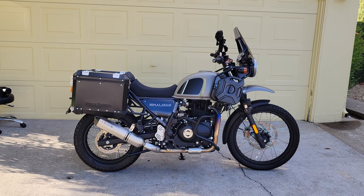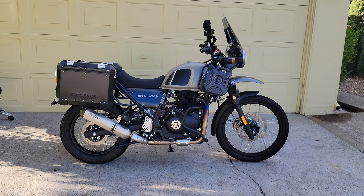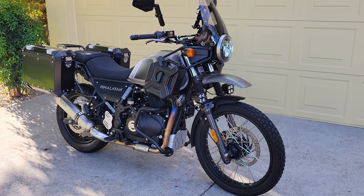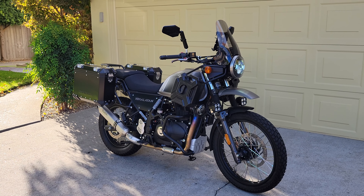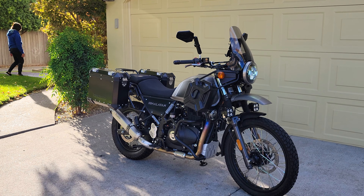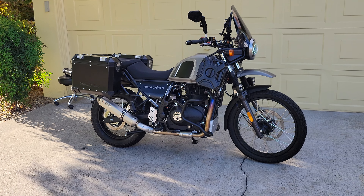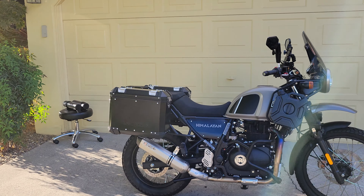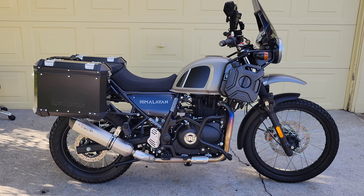All right dummies, this is the 2021 Royal Enfield Himalayan in gravel gray. I just love this bike — it's so classy. I pull up at stop signs and parking lots and people ask 'what kind of bike is that?' But all of us out here in the Himalayan community know what these bikes are and what they're all about. Anyway, this is the head big cold-blooded dummy signing out — later all you little gators out there.